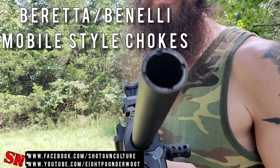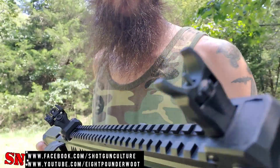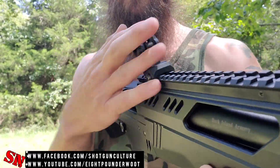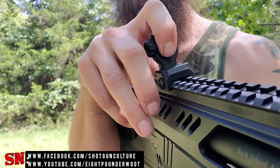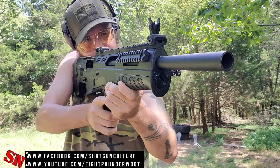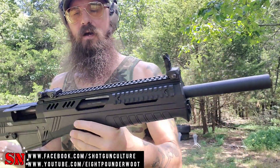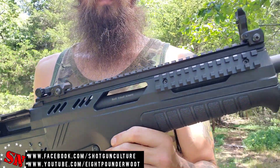It's got a full set of chokes that come with it — cylinder, modified, and a full choke. It's got a set of polymer flip-up sights; you can see they go down and up as you need. The rear also has a larger and smaller peep sight. You could just flip that down if you wanted just a bead sight and use that front sight post. There's also a lot of rail space on there in case you wanted to add a red dot, a scope, or some other type of optic.